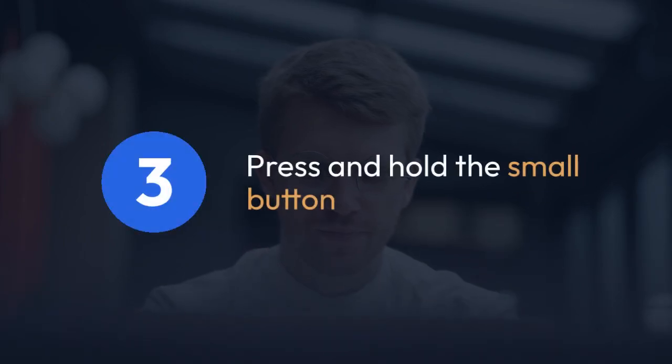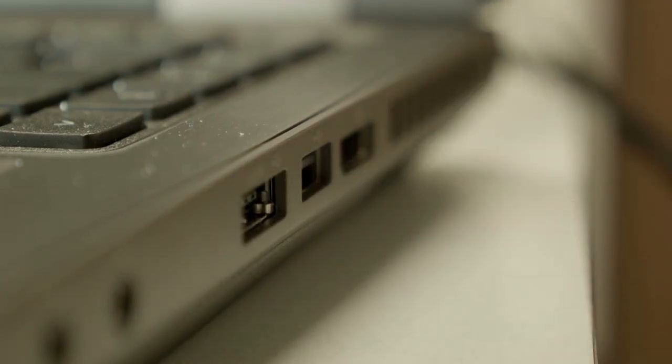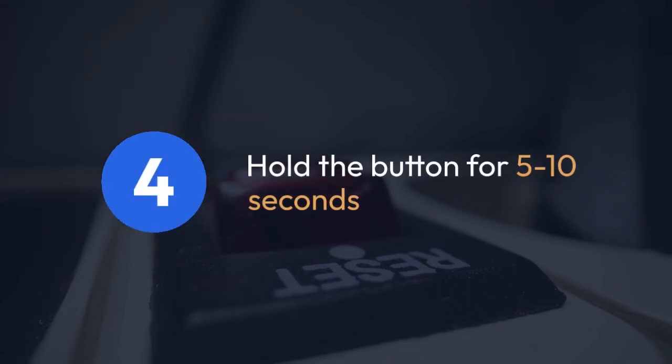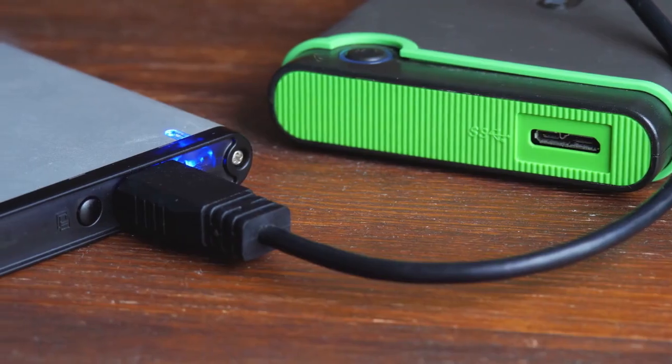Three: with the MPK Mini MK3 powered off, press and hold this small button while simultaneously powering on the unit using the USB power connection or power adapter. Four: continue to hold the button down for about 5 to 10 seconds. You might see a visual indicator on the display, such as flashing lights or a specific symbol, that confirms the reset is happening.